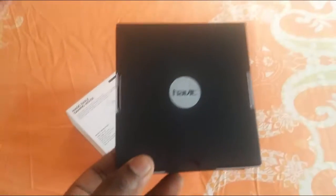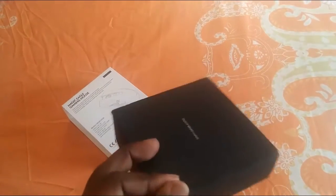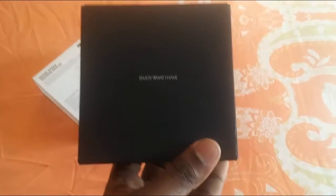Let's unbox this. First off, I love the packaging — the packaging is awesome. It looks like you're going to propose to someone. Check this out — it says 'Enjoy what you have.' Best quote ever. I'm loving this mouse already by seeing that quote. 'Enjoy what you have, don't complain about what you don't have, just enjoy what you have and make the best of it.' That's what I live by.